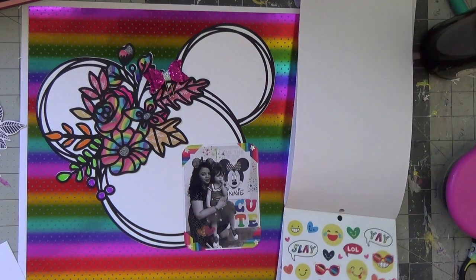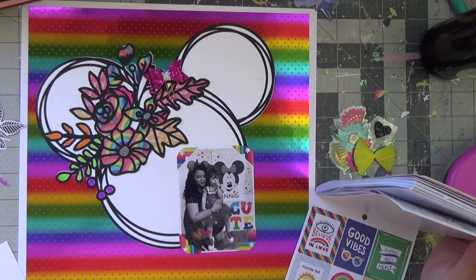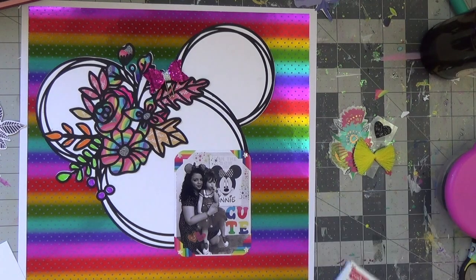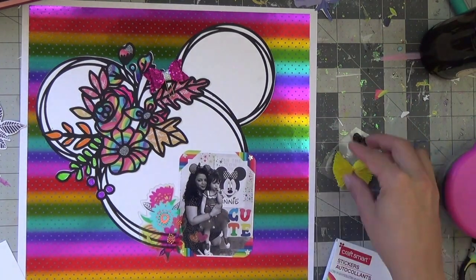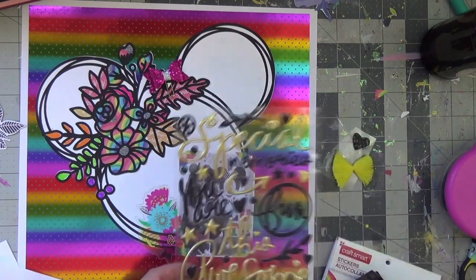Those corner ones — photo corners — were rainbow stickers, and I'm layering them up. Keep in mind, some of the stickers are on clear and some are on cardstock. In order to make more ephemera, the clear ones I wanted to use I put on white copy paper and cut them out. You'll see me do that with the one that says 'hooray' — that'll be going under the photo.